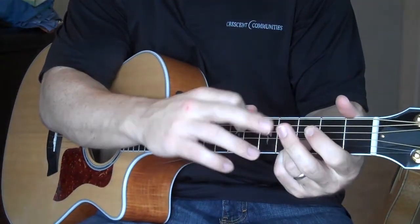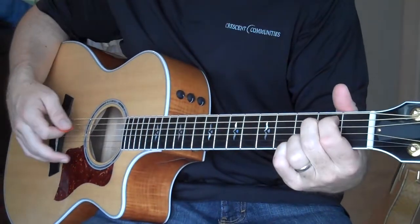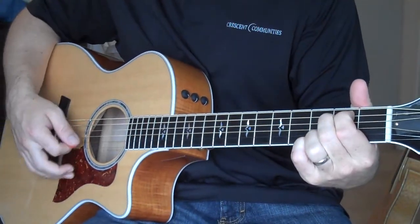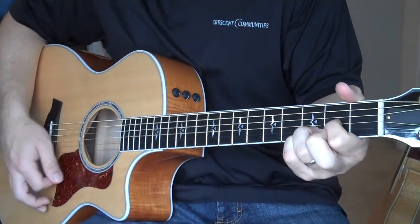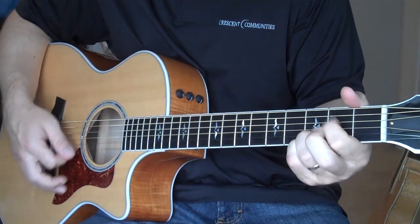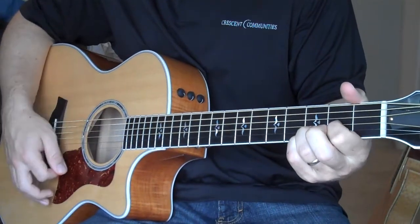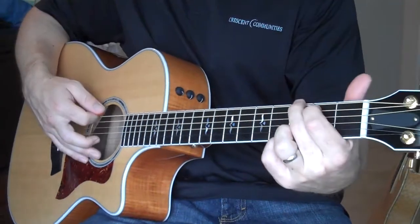Don't forget — on the D and the E minor, you're not using the middle finger at all, unless on the E minor you're playing it the two-finger way. But once you go down to the D, remove your middle finger, and E minor.